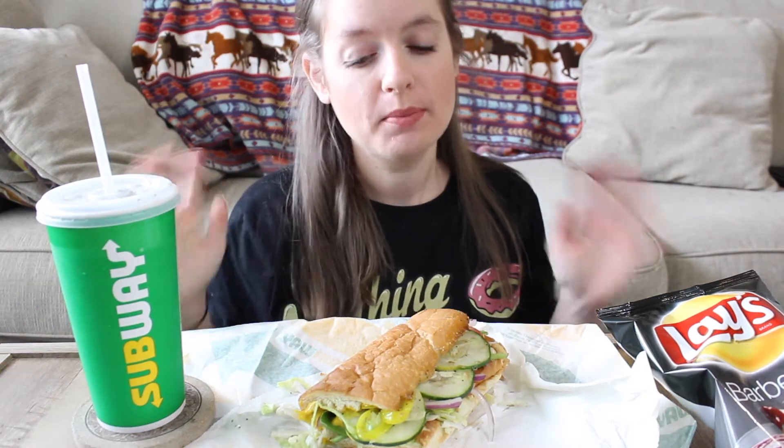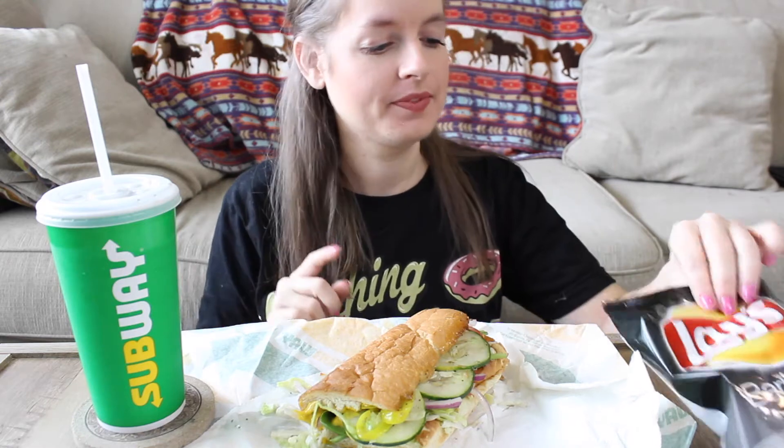Hey guys and welcome back to my channel. So today we're doing another mukbang and I've been promising Subway for so long. I was starving after filming today so I was like, you know what, I'm going to film a mukbang and it's going to be Subway. I am completely starving.